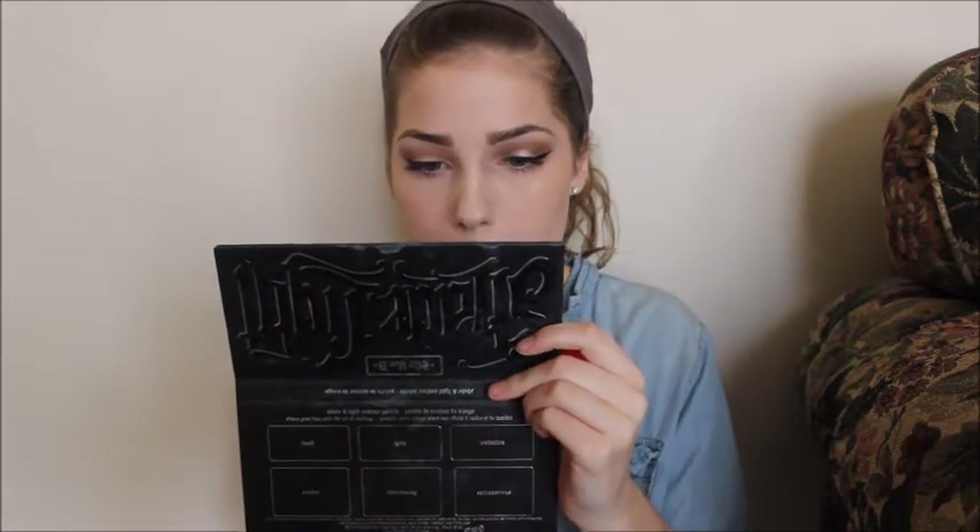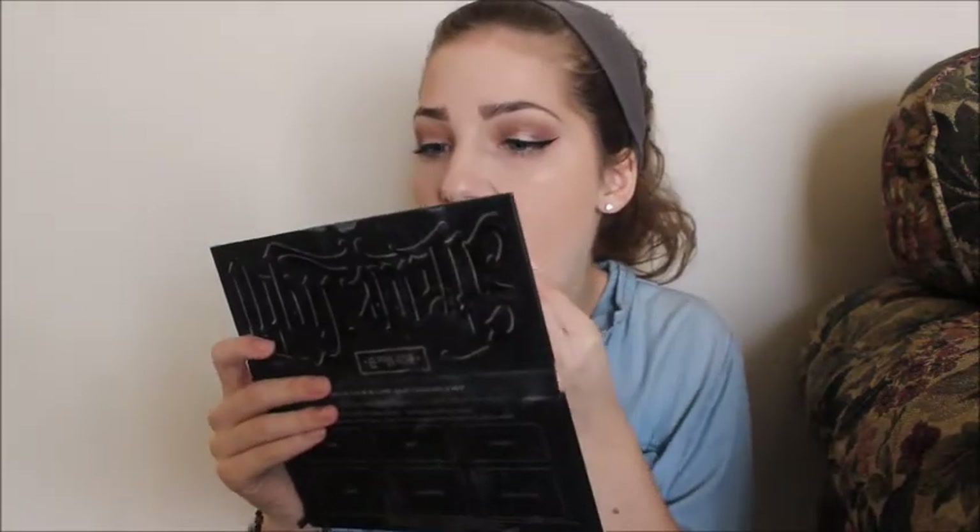Then I took the Maybelline lipstick in Fuchsia Flash — it's the new Vivids line. But yeah, that is the look and I hope you guys like it. I was just fixing up my lipstick. Once again, the blush was Dainty and the highlight was Champagne Pop. Thanks, guys.